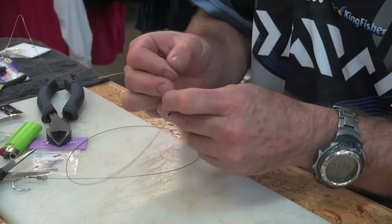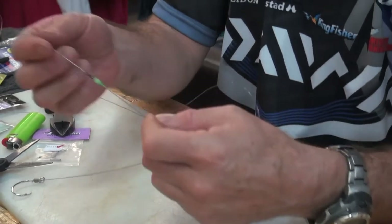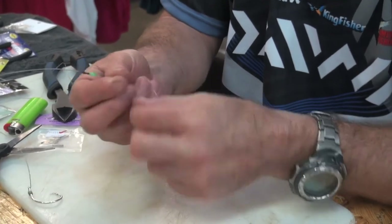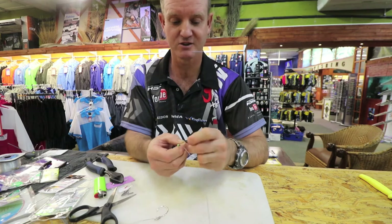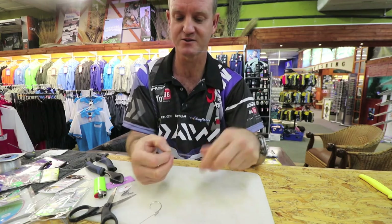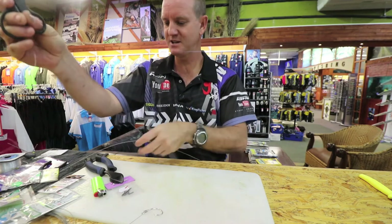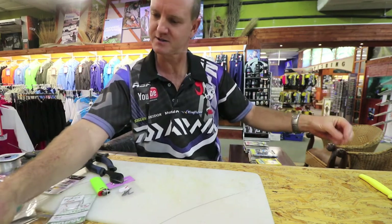Everything that I'm doing in this trace is pretty much for clean water — hence the silver wire and the silver hook. Lovely down in the Eastern Cape for bronze whalers, grey sharks, and diamonds, even if you're fishing over a beach area that has got scattered rocks. So everything is kept as neat and as clear as possible.